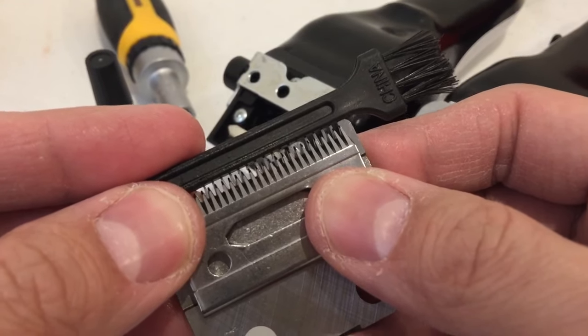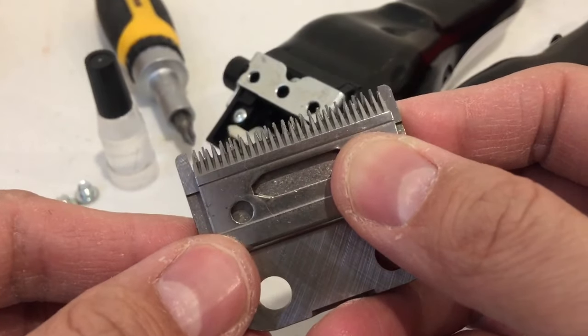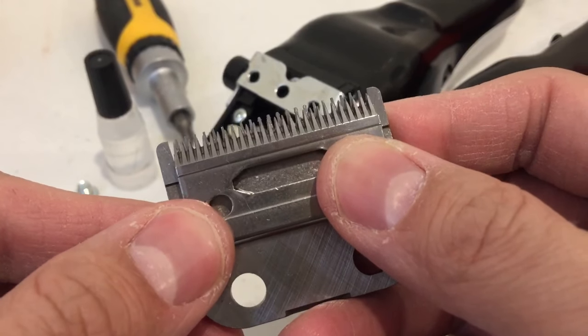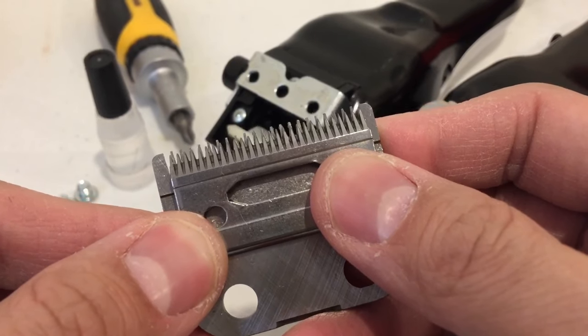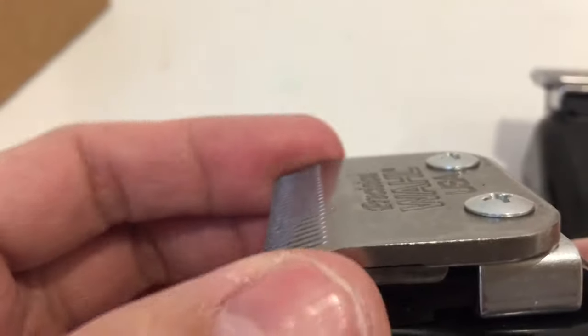0.8mm is too big in my opinion, so get it as close as you can. Just be careful when screwing it back — the blade will move, so hold it down as best you can while you screw it down. I'll show you once I put this back together.